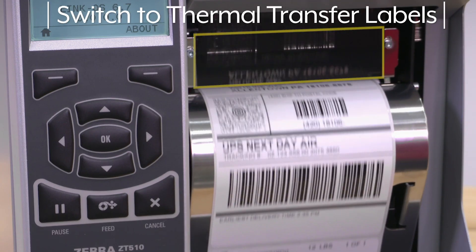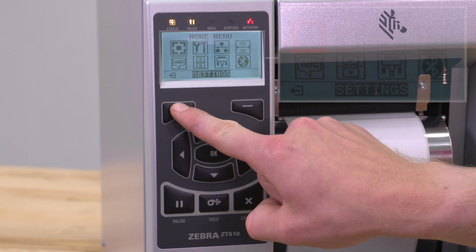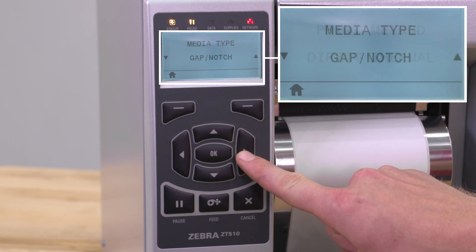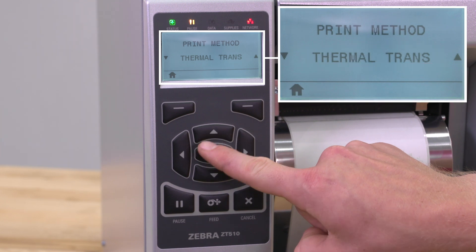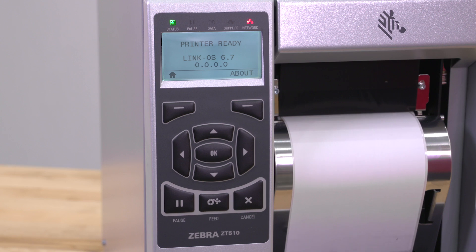Close the door and press pause to calibrate the printer. To switch to thermal transfer labels, change the print method. Press pause, go to Home and arrow over to Settings, then arrow over to Print Method and toggle between direct thermal or thermal transfer. Then select OK. Press pause to enable printing. Your printer is now ready to use.